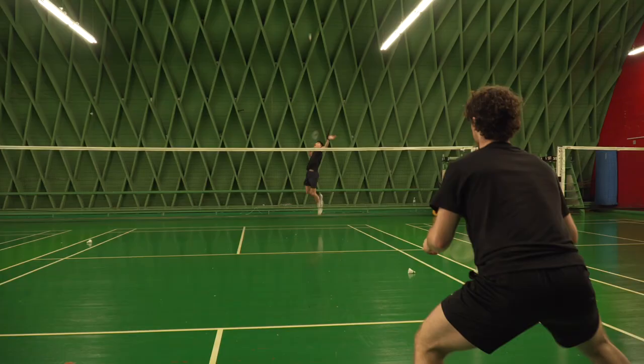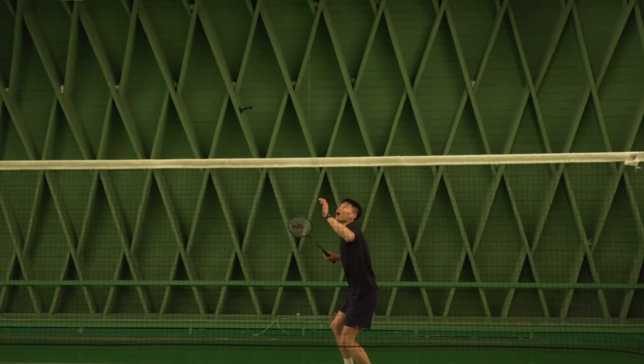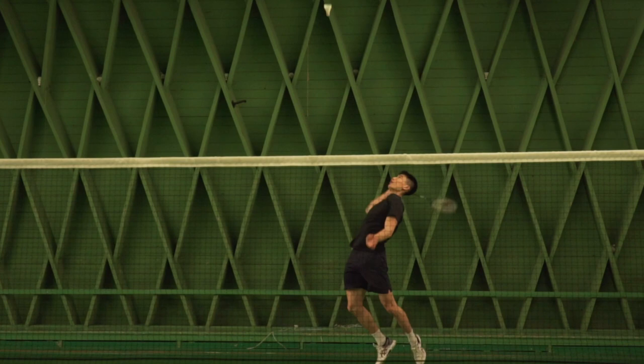The deceptive drop shot that I'm talking about is a shot where you fake that you're playing a smash. And if you have a super powerful smash, your opponent will definitely be afraid of that one. If you can top that with a deceptive drop shot — at the last moment you play a drop shot instead of the power smash — I would say you have a really, really powerful weapon in your offensive tool.